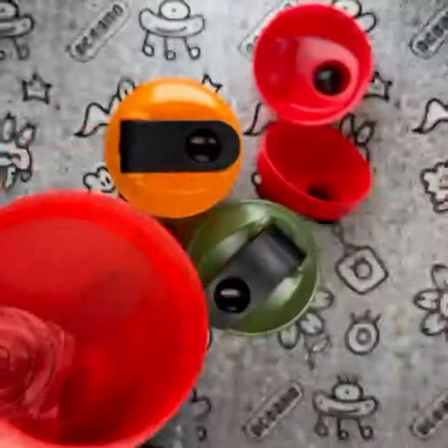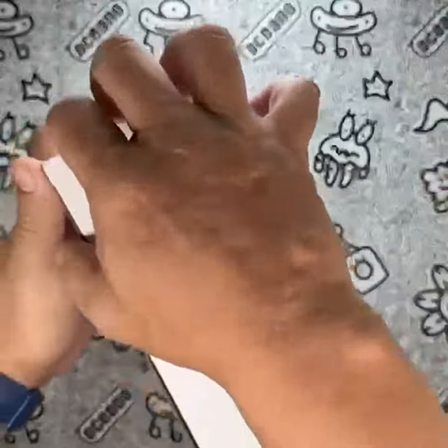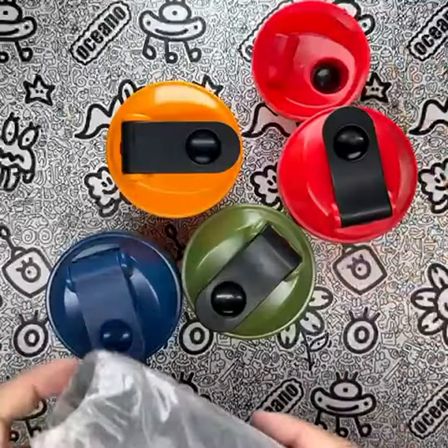While I have had a great experience with these shaker bottles, there is one minor concern I have. The product dimensions of 3-inch W x 7H make them a bit bulkier than some other options. However, I found that the larger size didn't hinder their portability or ease of use.